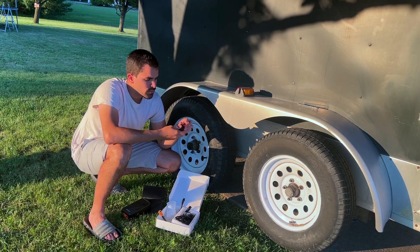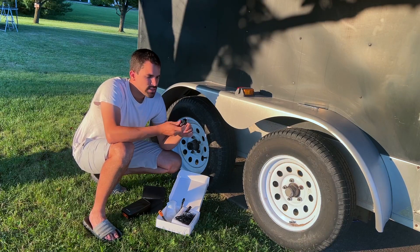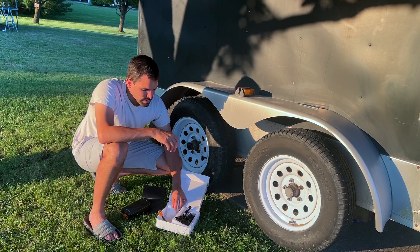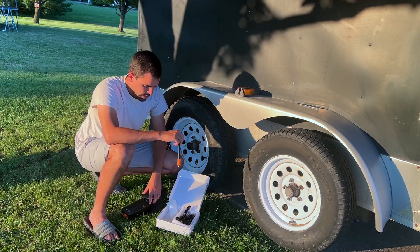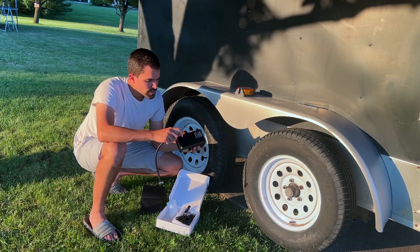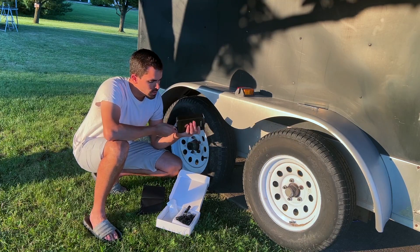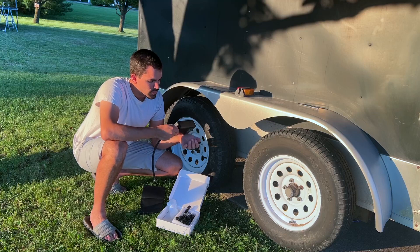There are several nozzles for inflating a bike tire, volleyball, soccer ball, and similar items. There's also a nozzle with a bike tire stem on the end if you need that. I'm going to hook the hose up in its correct location on the side of the compressor.